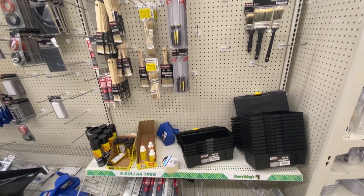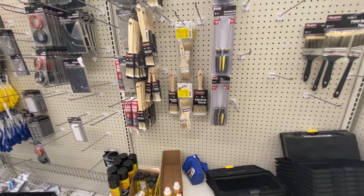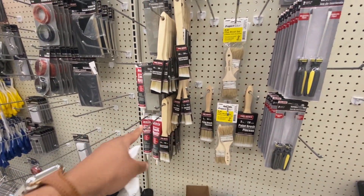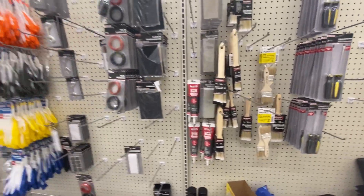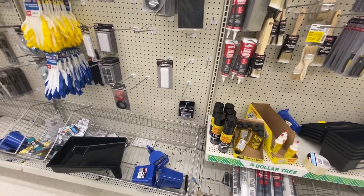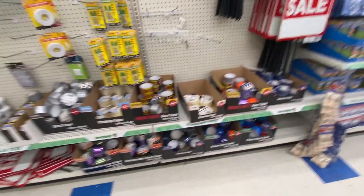If you ever need anything like painting caulk or supplies like that, it's way cheaper than Home Depot. I actually don't think the quality of these brushes is bad — I prefer these over the others, but both get the job done. They also have sharpening stones, sanding blocks, different grits of sandpaper, and hook-and-loop tape — Velcro is the brand name — all of that.